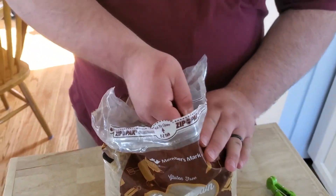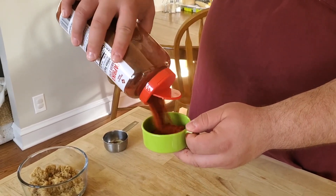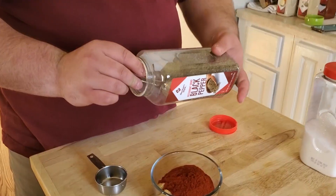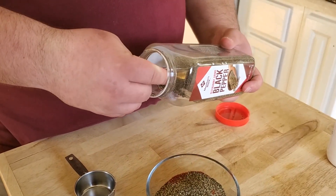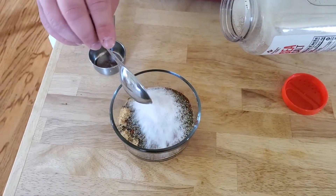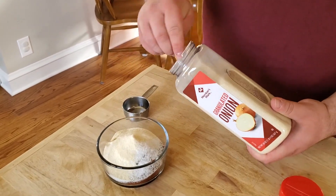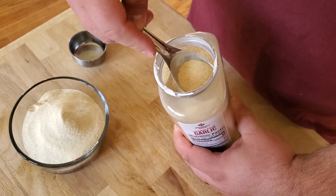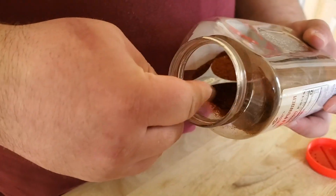The first ingredient is a quarter cup of brown sugar — level it off and throw it in your bowl. Next is a half cup of paprika. Then we're doing two tablespoons of pepper, two tablespoons of salt, two tablespoons of onion powder — make sure it's nice and level — and two tablespoons of garlic powder.